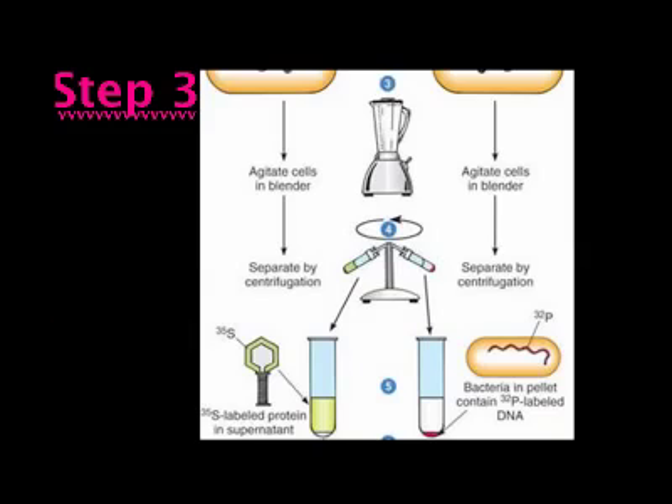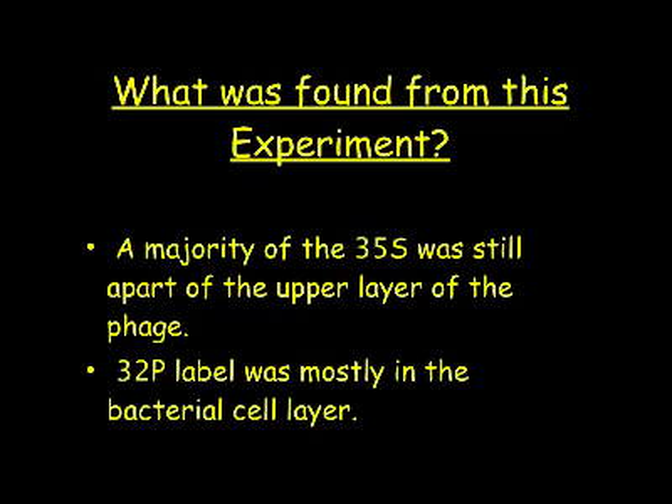In step three, bacterial cells were spun to remove the virus's protein coat. Sulfur-labeled phages were spun off the bacteria surface. The phosphorus-infected batch was mixed with a blender. A centrifuge was used to separate bacteria and phages. Hershey and Chase found that protein was not injected, and the new generation of phages produced contained radioactive DNA.